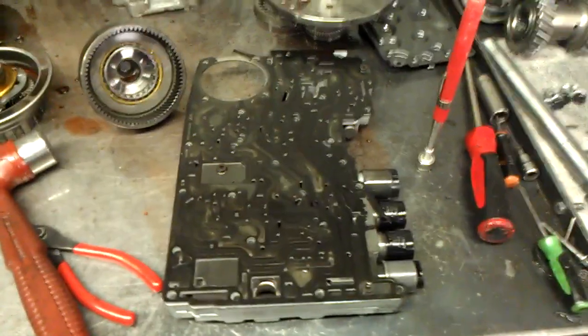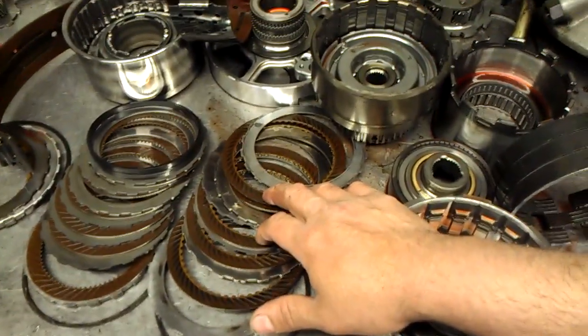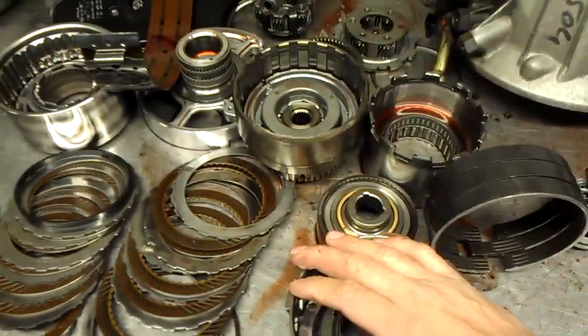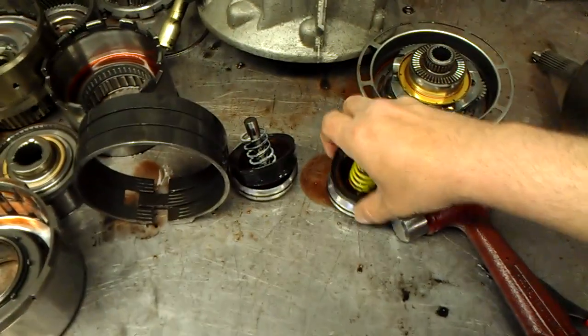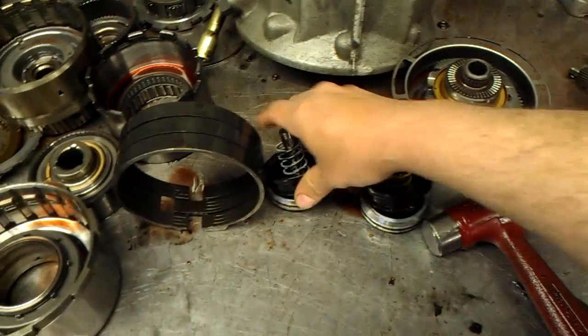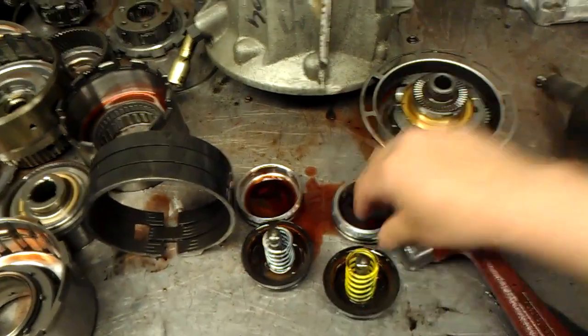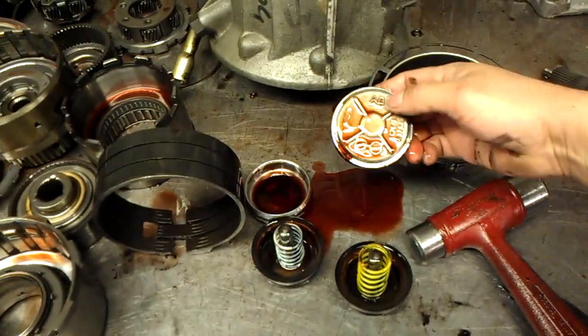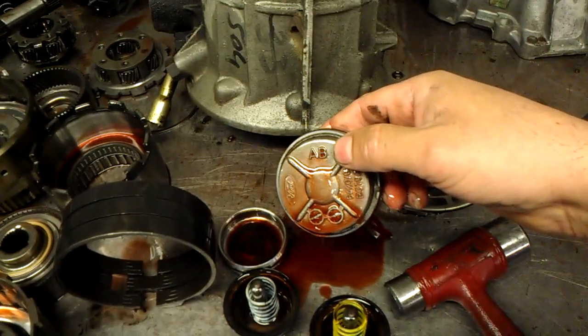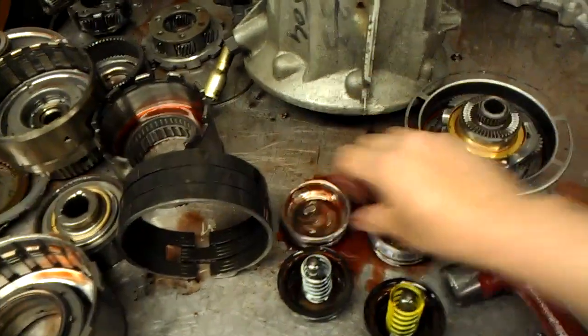Some people say that you just replace that gasket and you're good to go, but you're not, because you can see that the band is burnt and the direct frictions are burnt, and of course you need to replace all the rubber. Here are the servos — they're still a little soft but kind of getting hard. This is the overdrive servo and this is the intermediate servo and you can identify the sizes by the lettering: this is AB and this will be ZC, Zebra Charlie and Alpha Bravo.